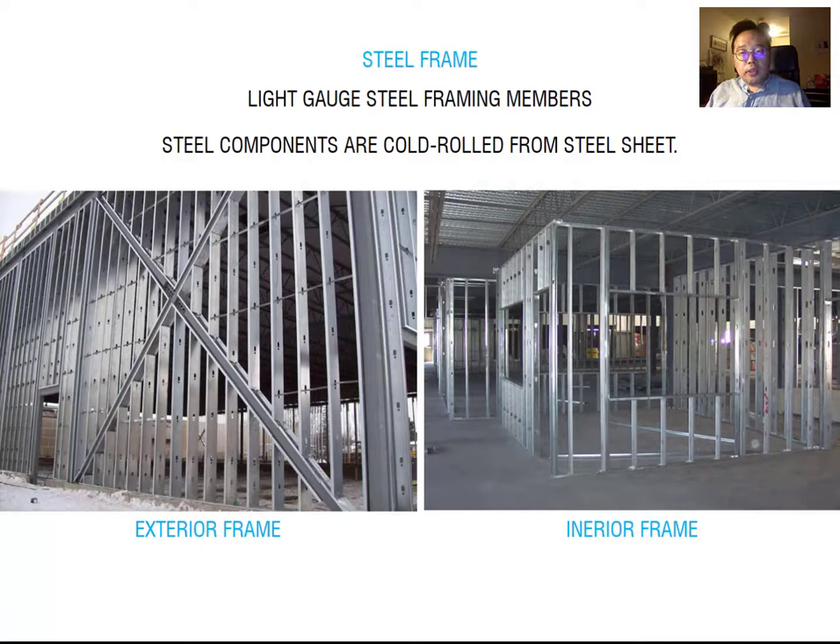The light gauge steel frame is a non-structural member. It is used for framing walls at the interior and exterior. It uses galvanized steel and is usually concealed by the finishing material. Steel framing studs are made by cold-rolled method from the steel sheet. You can see from this image the exterior frame with X-bracing. The darker color members are hot-formed steel — the major structure columns and bracing. The cold-formed steel here is the light gauge steel used for framing with no structural purpose. You can also see interior framing made by light gauge steel.